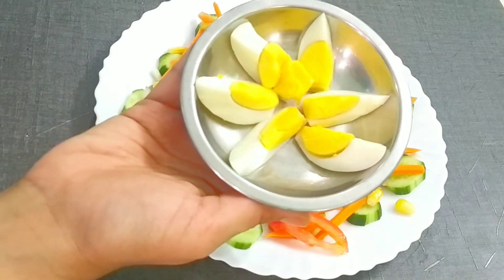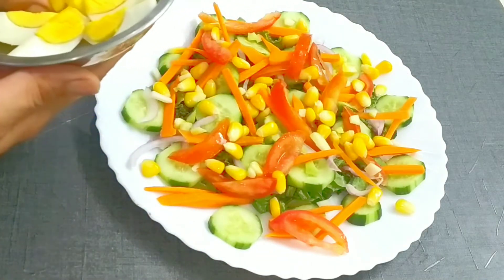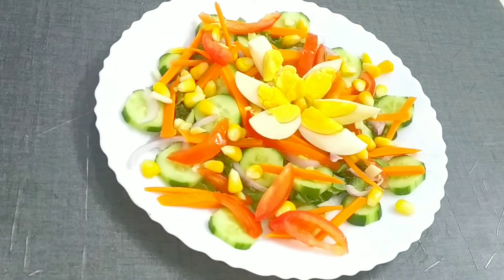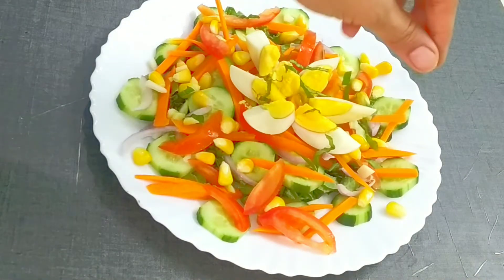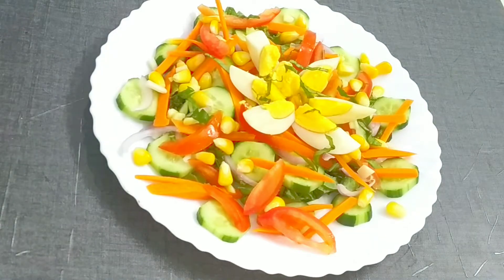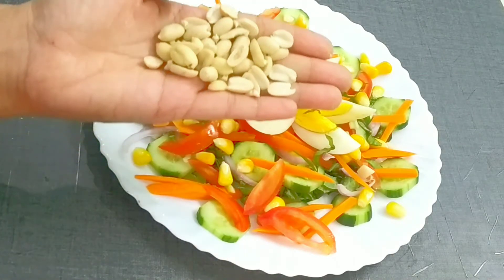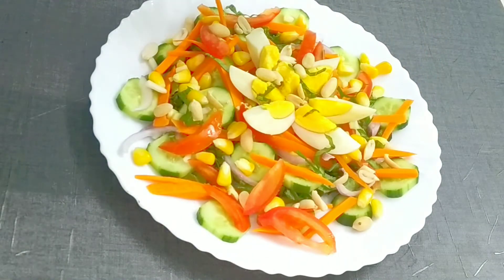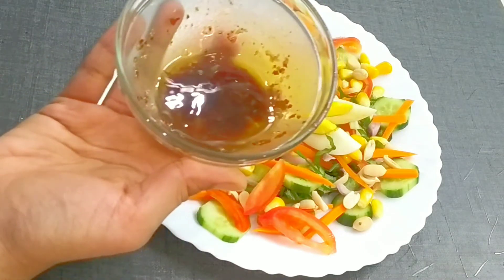One tablespoon of raw mango — it just gives an amazing taste to the salad. For the protein, I will add 1 boiled egg. If you don't eat eggs, you can add paneer. If you want, you can grill the paneer. For the flavor, I will add basil leaves. For the crunch, I am adding some salted peanuts to the salad. Don't avoid it — it just tastes amazing and gives the salad a very good crunch.